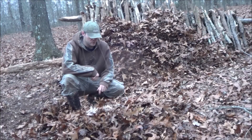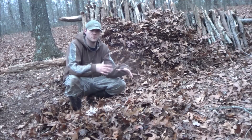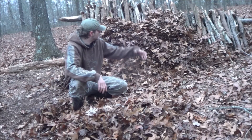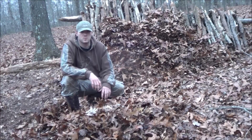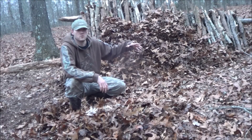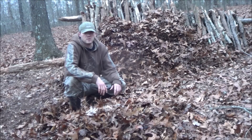All right guys, whenever you're doing this, you want to make sure you get this really high and really thick. You want to push it down a little bit and add more to it, just like you did with your debris bed. We're going to take all these leaves and keep stacking them on top, getting it really, really thick. That way it's going to be 100% waterproof — you don't have to worry about snow and water getting in. Make sure it's really thick at the top because that's where most of the leaks are going to be.